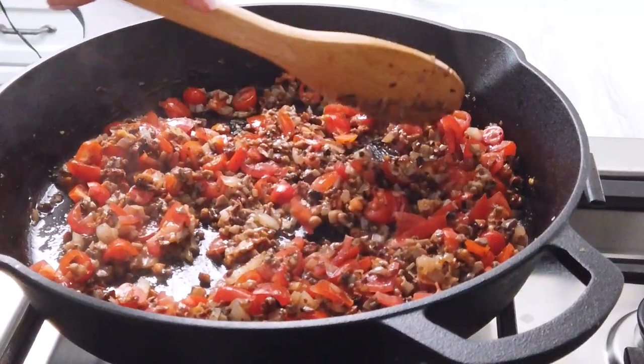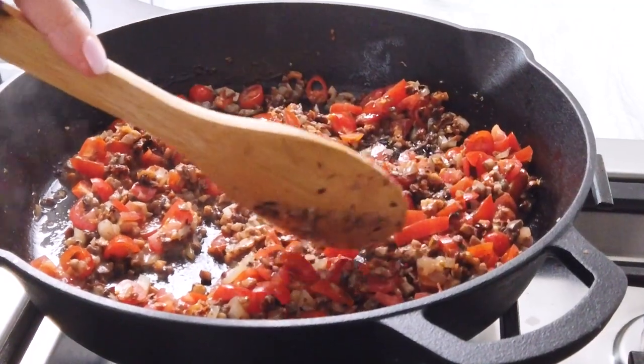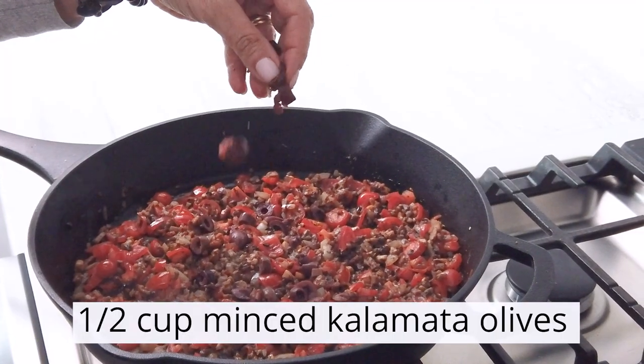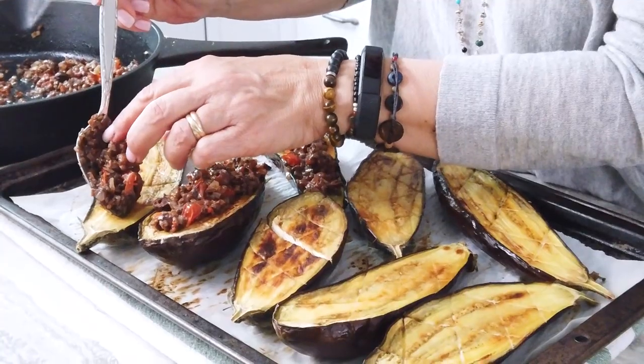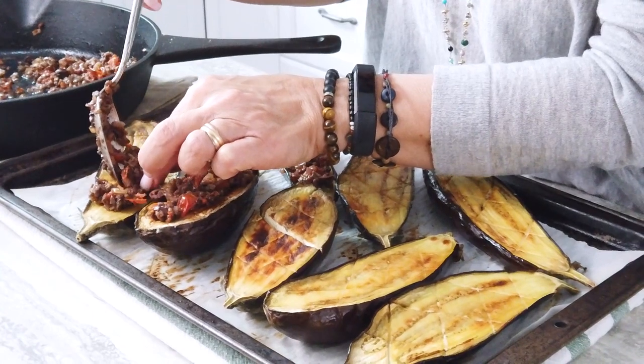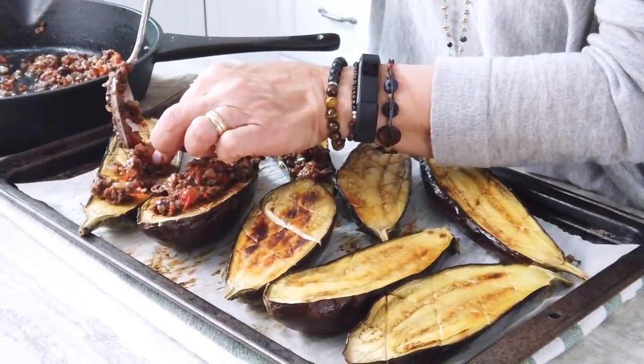Once the mushroom mixture is done, add the tomatoes and cook for about five minutes. You are aiming to warm the tomatoes through but maintain some freshness. Then add the olives and stir to incorporate the mixture. Remove your pan from heat, place the eggplants cut side up on a platter, and top with the mixture.